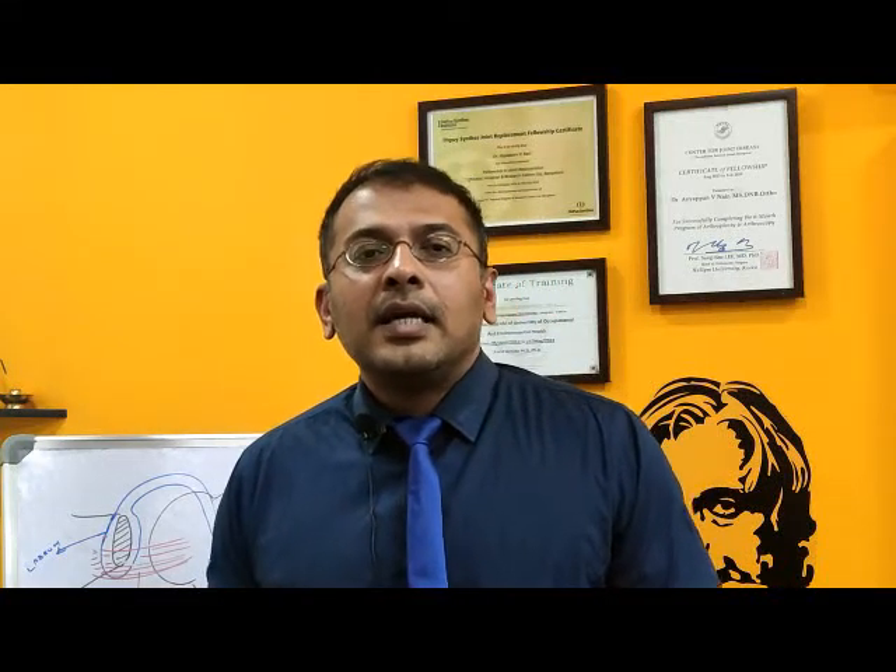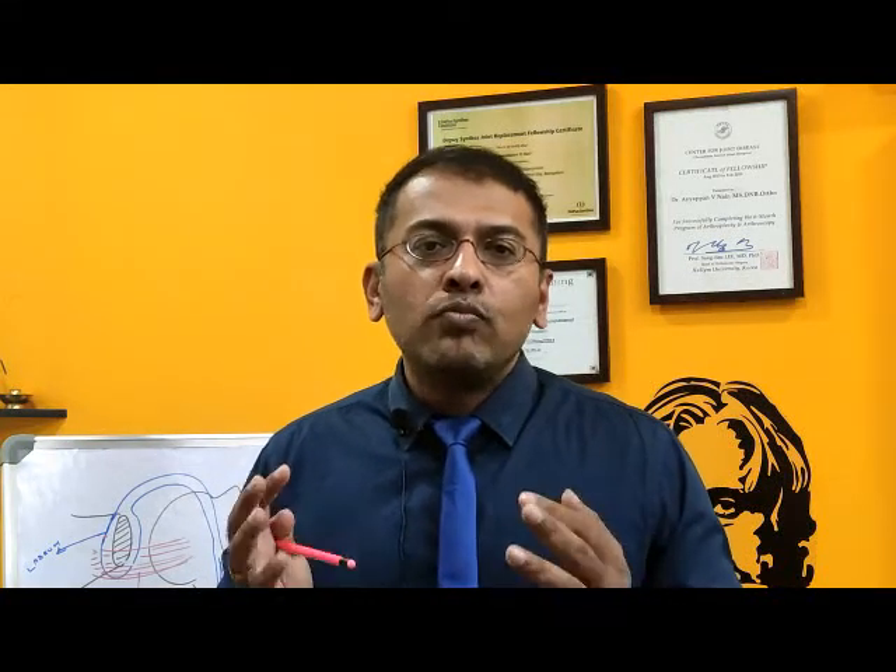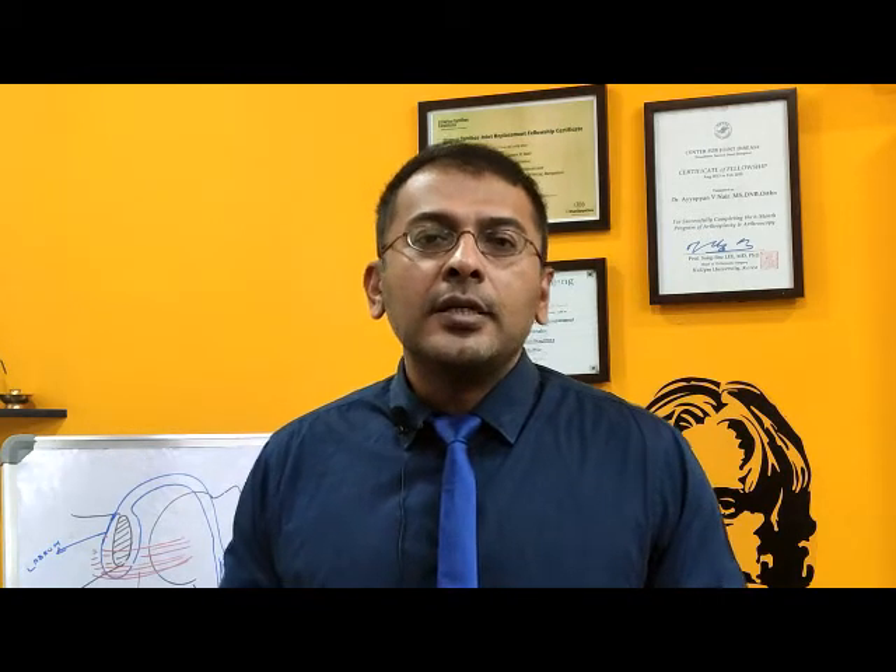Hi, this is Dr. Aya Pranayat and I will be discussing the two main shoulder surgeries done for shoulder dislocations.